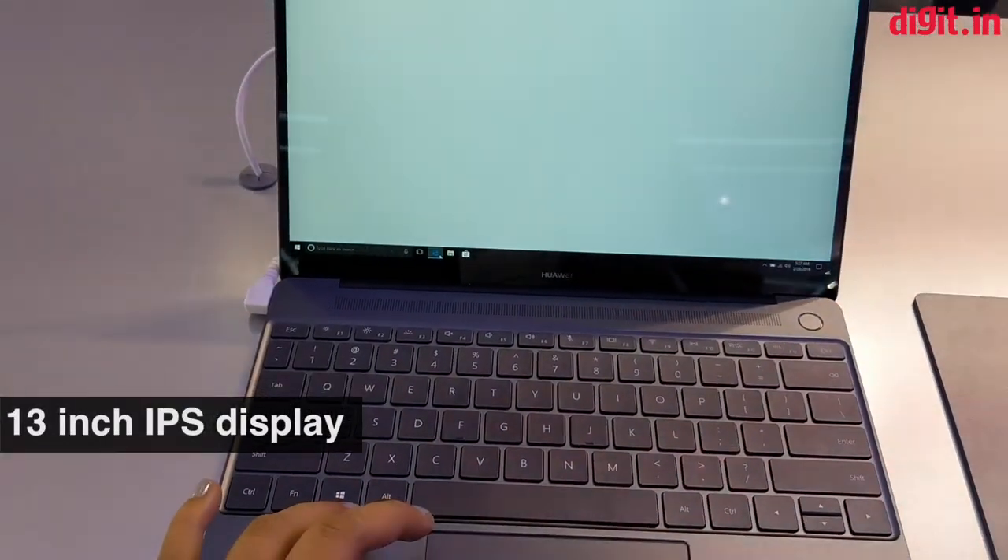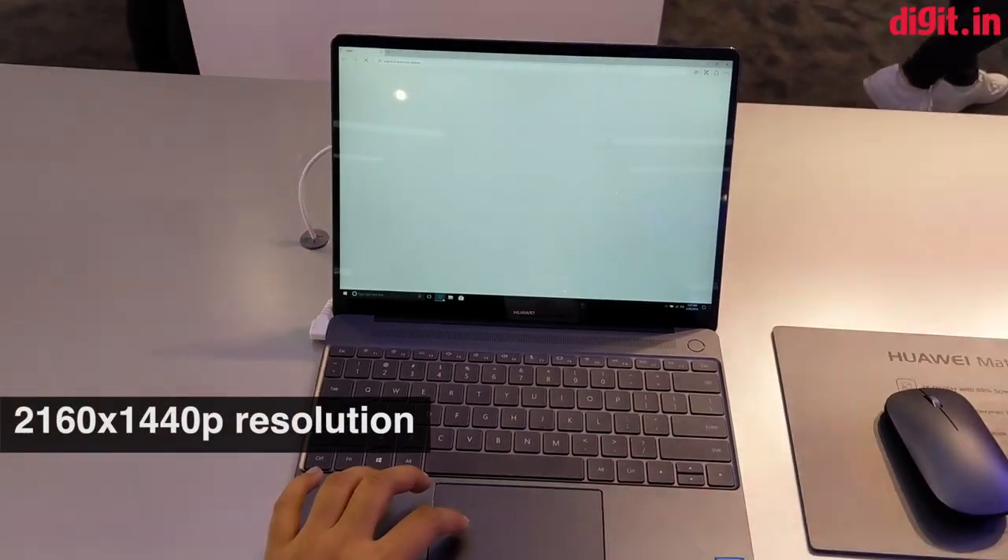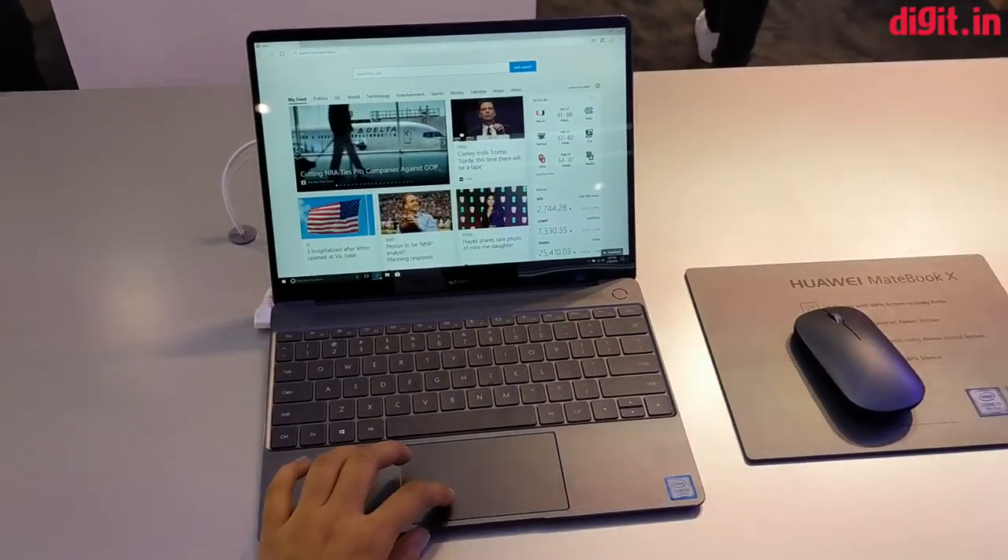The laptop has a 13 inch IPS display with a resolution of 2160 by 1440, and the display is protected by Corning's Gorilla Glass.